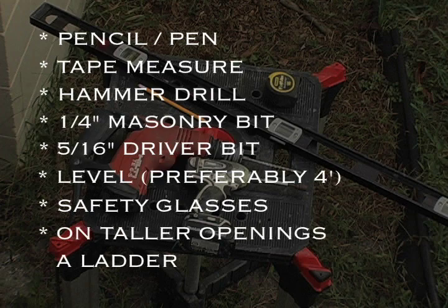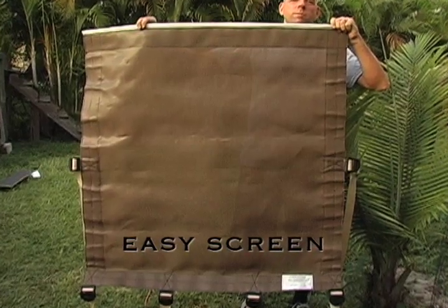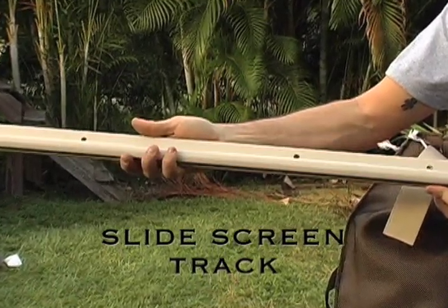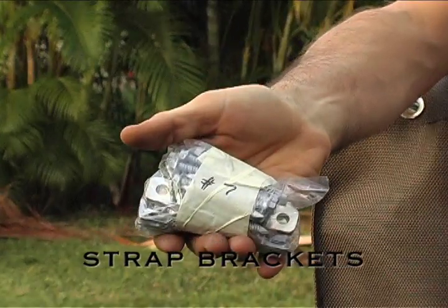On taller openings, you may need a ladder. Storm Smart will supply you the following: a standard size Easy Screen, pre-drilled slide screen track, 5-16ths tapcons, strap brackets, and written instructions.